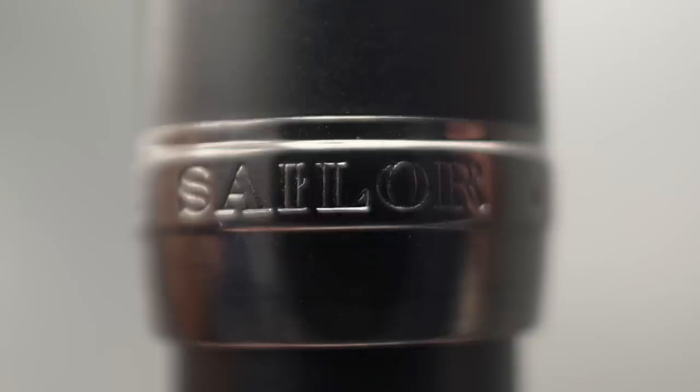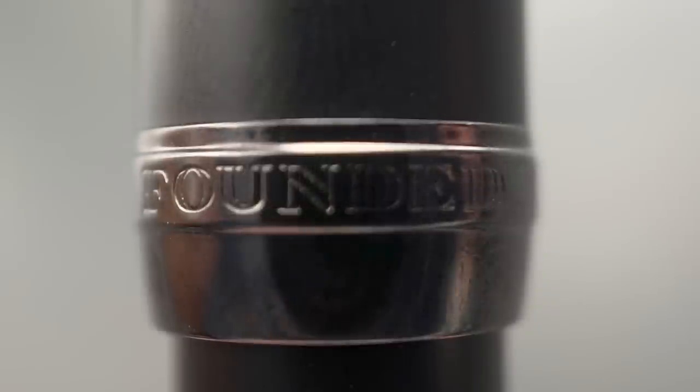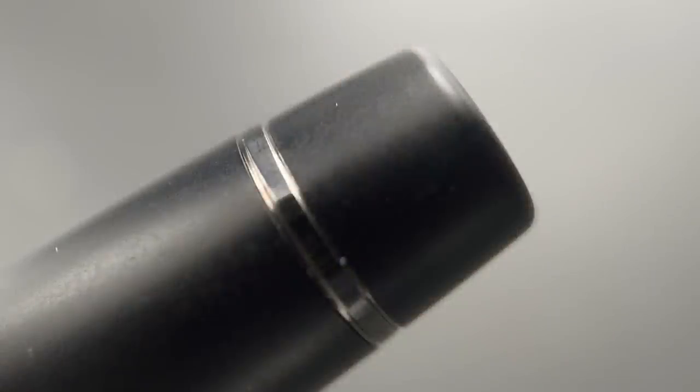On one side the cap band is stamped with 'Sailor,' 'Japan,' and 'Founded 1911.' Sailor is one of the big three Japanese pen companies — Pilot, Sailor, and Platinum. It's kind of amazing that those three companies were founded within a couple of years of each other over a hundred years ago and they are each going strong after all these years. There's a small step down from the cap band to the barrel, which is straight for a couple of inches before reaching a subtle taper to the end where there is a metal band and the end of the barrel is flat.